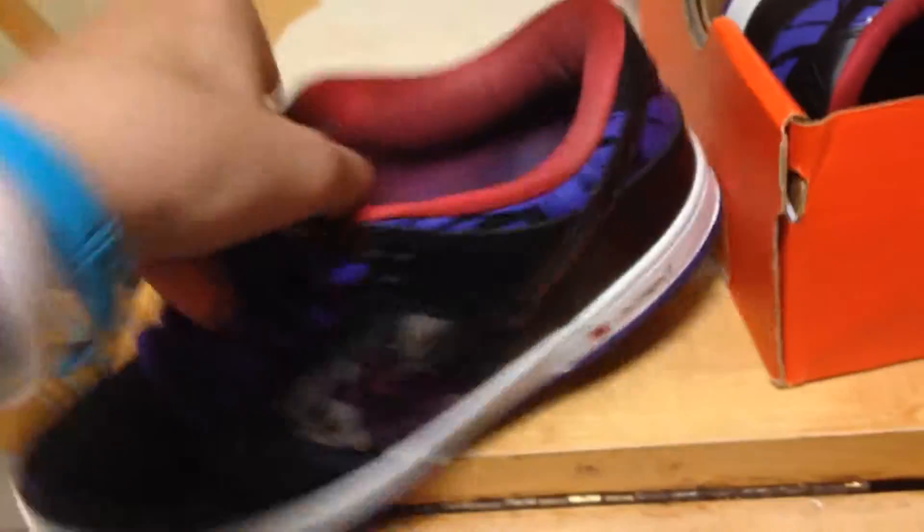Really nice shoe. Insoles, you know, it has a design, whatever.